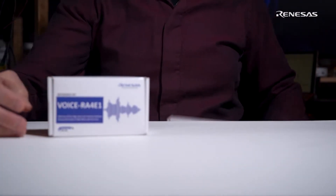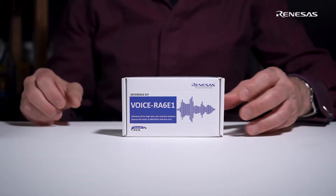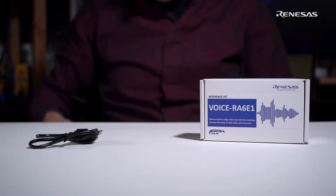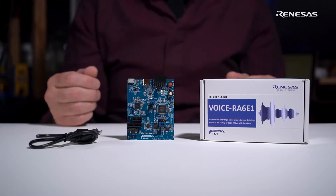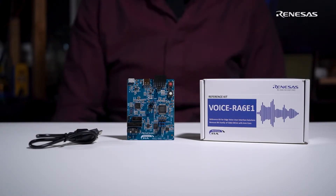Let's take a look at what's in the Renesys Voice RA-4E1 and RA-6E1 kits. They're identical inside, so let's unbox the 6E1 kit. Inside the box, you'll find a cable used for programming and communications, and the board itself. What you won't find is a lengthy and costly license agreement, because Renesys has arranged for complementary access to the tools when you're working with the RA processor family.